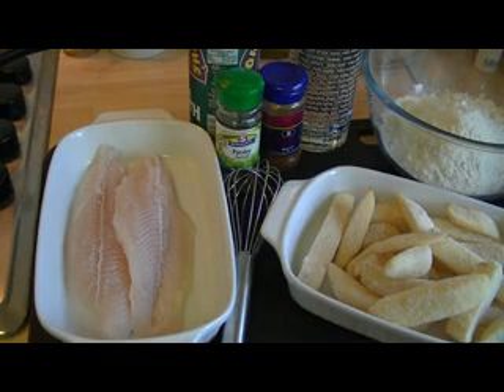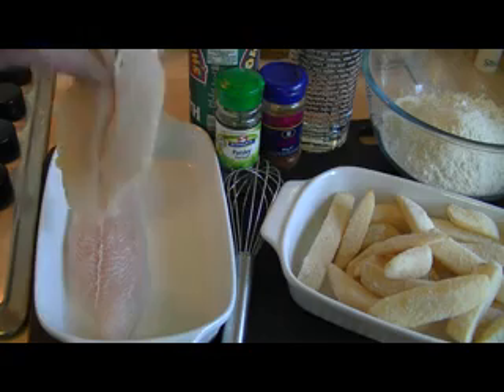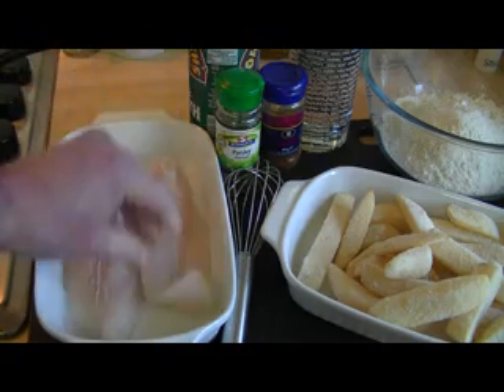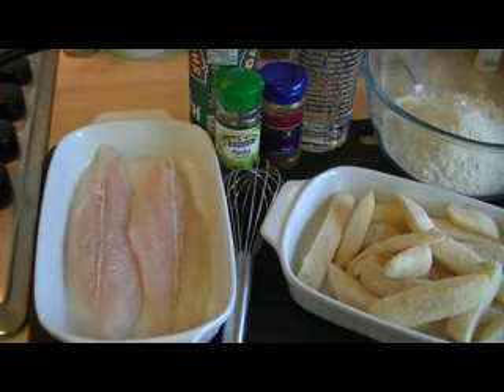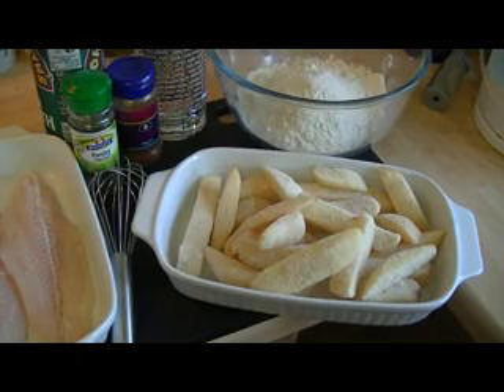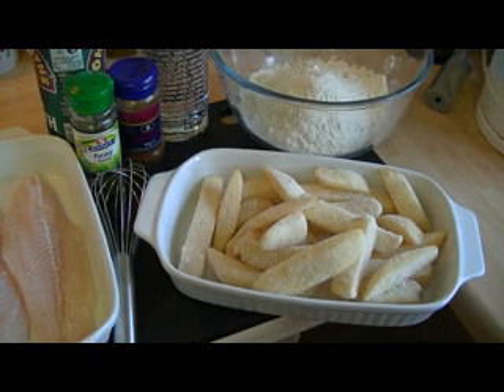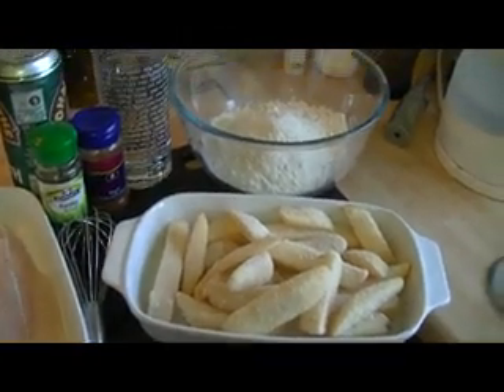What I've got here on the left is some basa fillet which I bought frozen. I'm buying four fillets — decent sized, skinned, boned, and trimmed — for two pounds. I've let those thaw out and poured off the water. To go with it I'm going to use oven chips, and once we cook those I'll drizzle some olive oil on them and sprinkle with a little bit of table salt and some paprika.